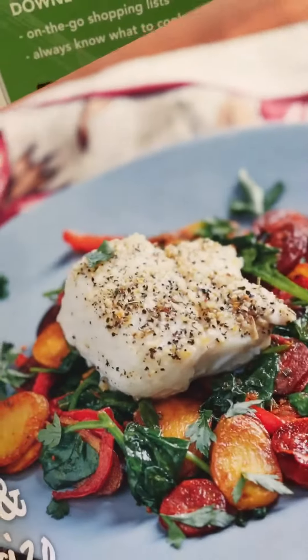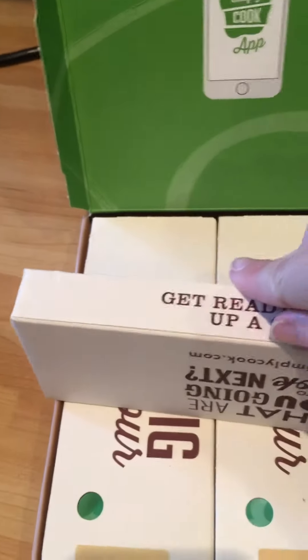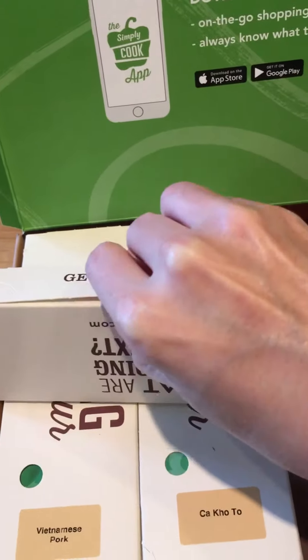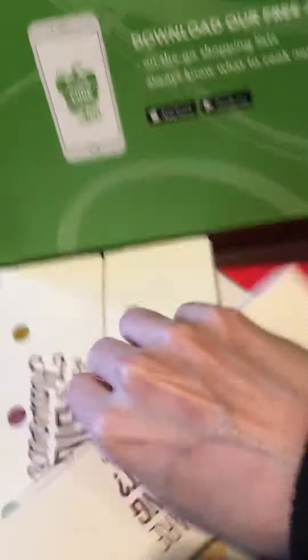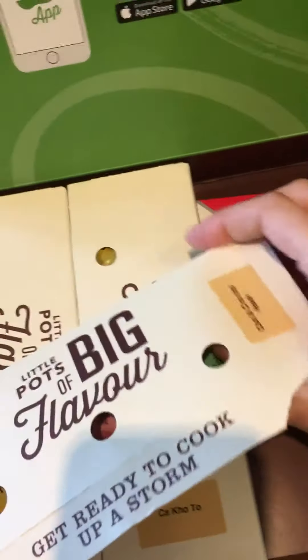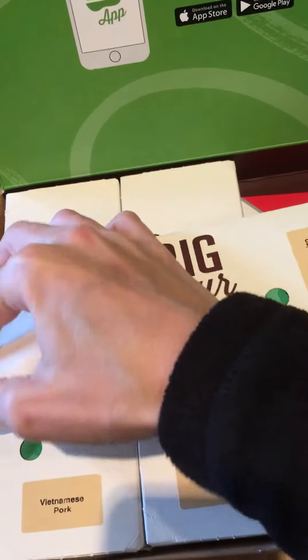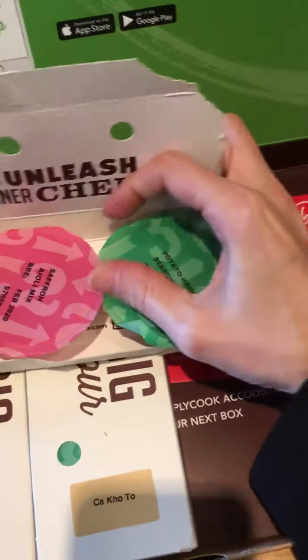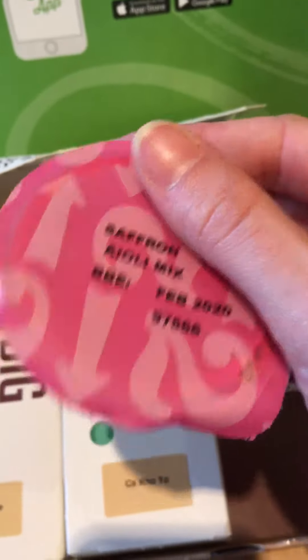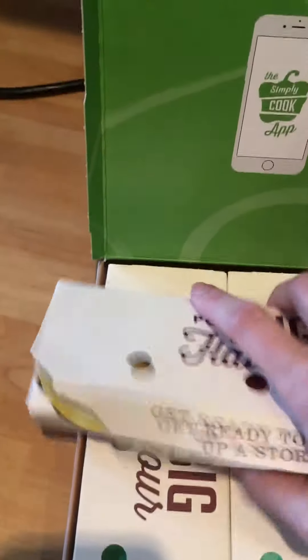Now onto the cod and chorizo. Inside this pack we have potato hash seasoning, saffron aioli mix, and Spanish fish rub.